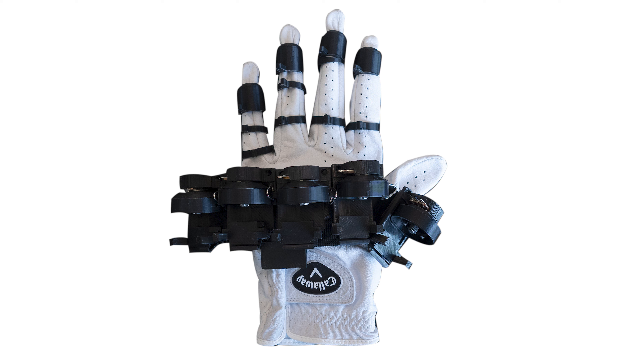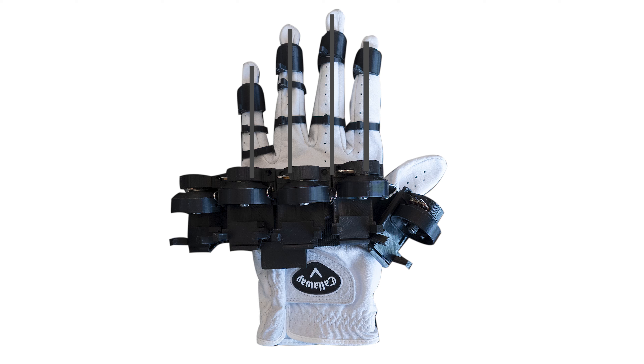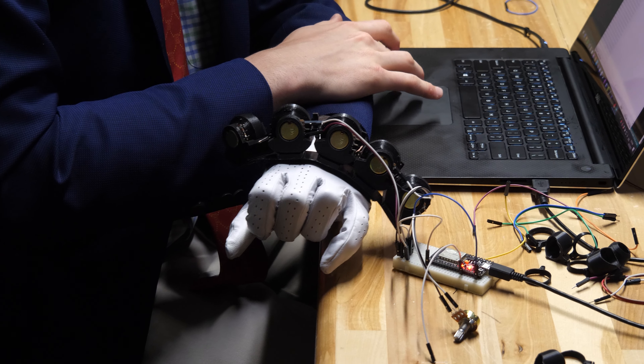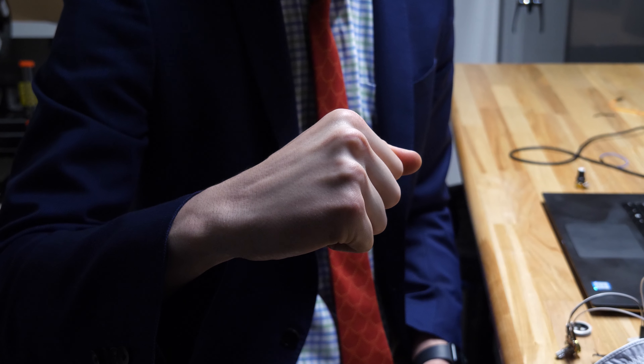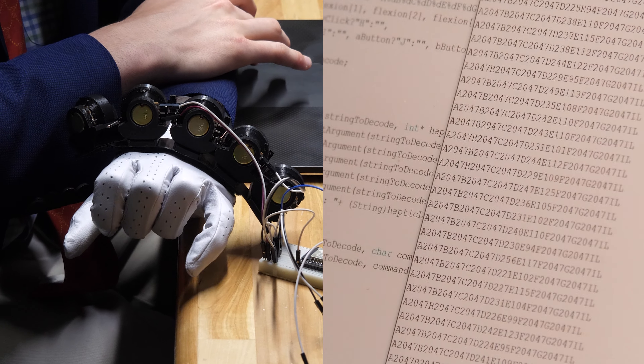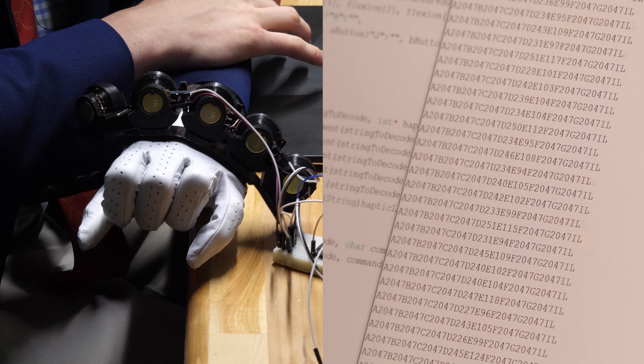The way the glove actually works, there is a string that goes over each of the knuckles. It starts at the tip of the finger and works its way back until the center of the top of your hand, and each of those strings is fed into a potentiometer. We have five potentiometers on each hand, one for each finger. As you pull on the string, it either winds or unwinds that variable resistor. Essentially we can measure the current state of that potentiometer and tell where it is being turned.